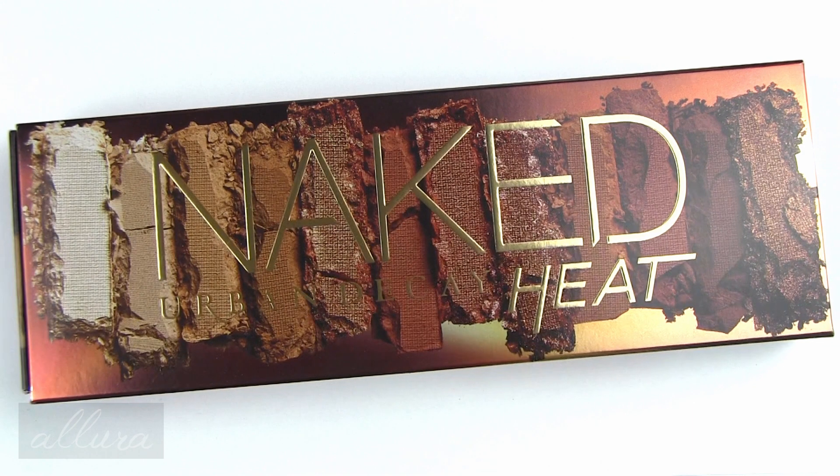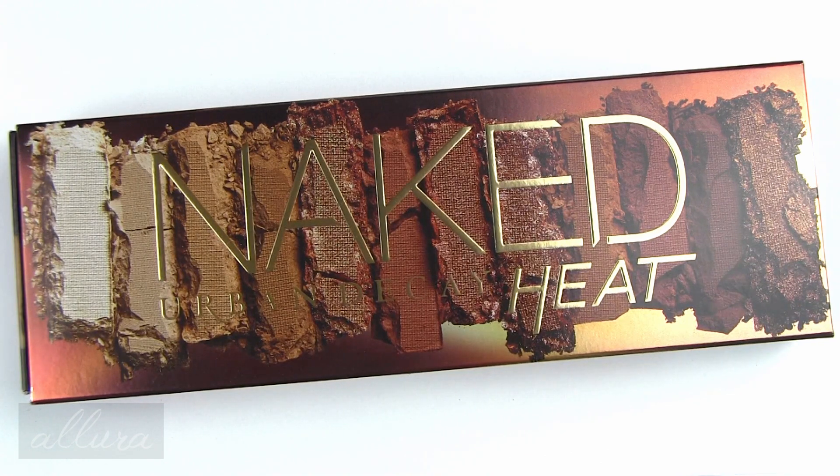Hi everyone, this video is going to be for Urban Decay's new Naked Heat palette. This is available through Ulta, Sephora, Nordstrom, Urban Decay's own website, and wherever you can find Urban Decay.